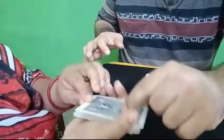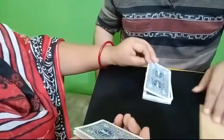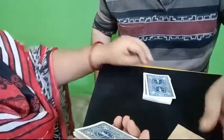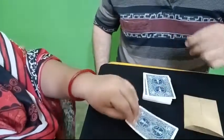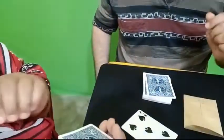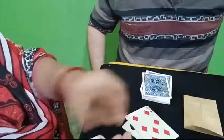Now take this pile, the one which you have cut to, and place this card over here face down. Here is the envelope. The next one over here face up, face up, face up. The next one over here face down, next one face up, and continue doing like this.